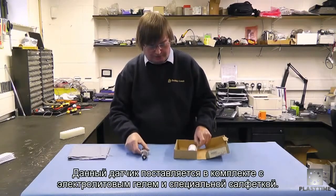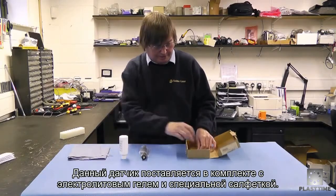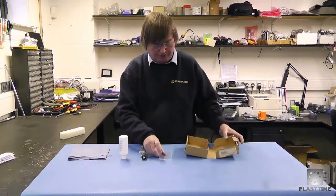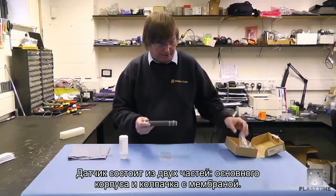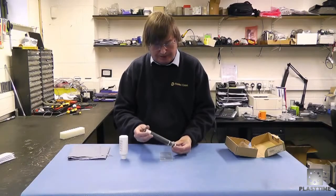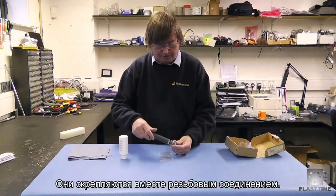The free chlorine probe comes in a box with the electrolyte gel and the piece of cleaning paper to clean the probe tip. The probe itself is in two pieces: the end cap with the membrane on it and the main body of the probe. They unscrew to come apart.